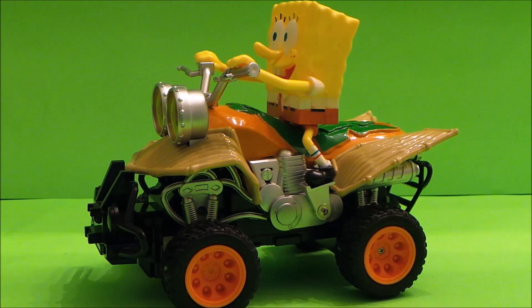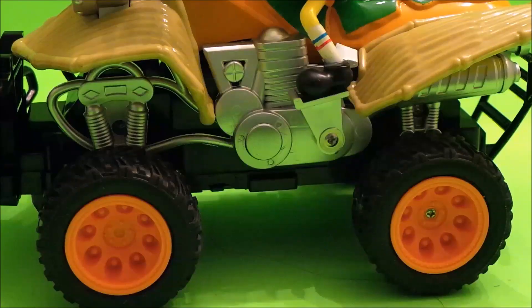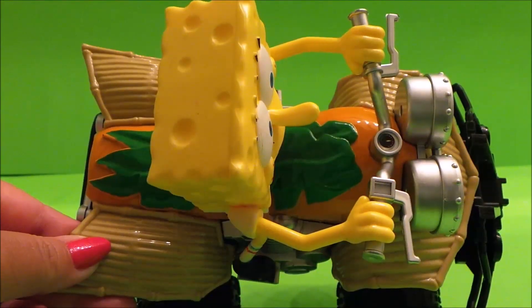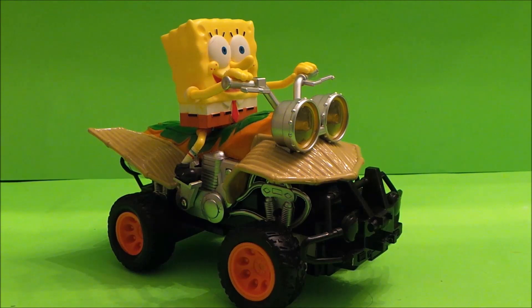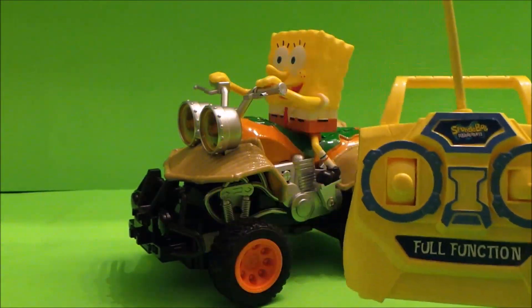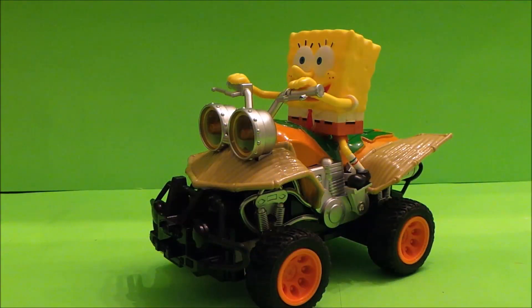So here's our Spongebob then guys, let's take a close look. And here's our full function remote control. On the bottom of the Spongebob vehicle there's an on/off switch and it is on. So let's give Spongebob a go.